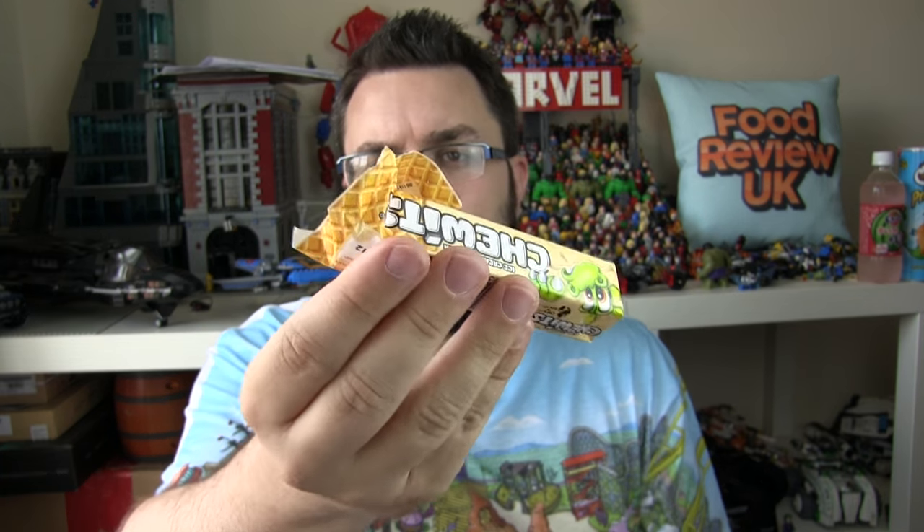If you're not from the United Kingdom, Chew It's are basically like square chews, like Frutella, like Starburst. And these are the ice cream flavour — so vanilla ice cream, basically.